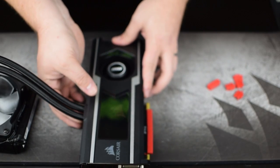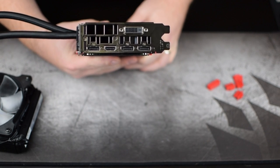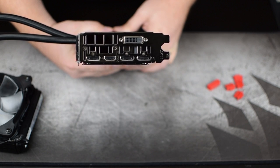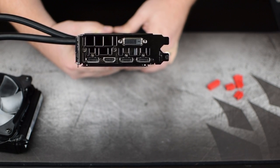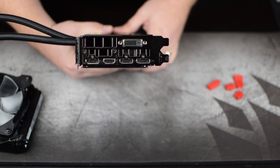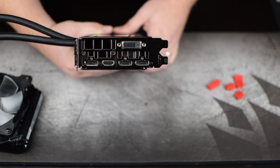One more thing I want to show you before we put it in the computer is the I/O. For those astute viewers who may be saying 'Poe, you lied to us — it's not a Founders Edition, there's a DVI port' — you'd be right that there is a DVI port, but I didn't lie to you. It is still a Founders Edition board; MSI just decided to put the DVI port back on. So here we have one DVI, one HDMI, and three DisplayPort.